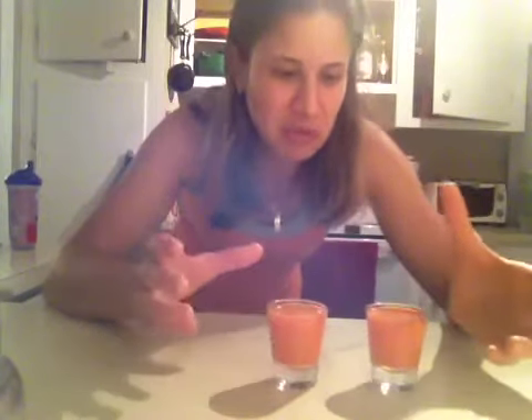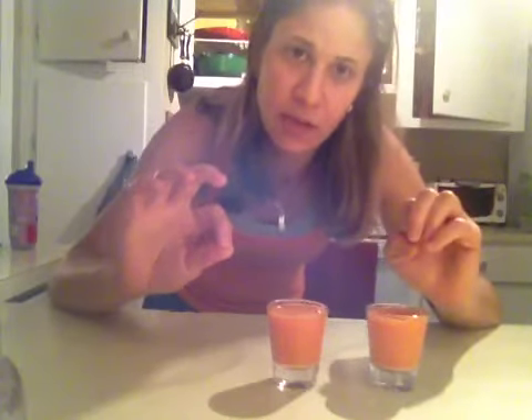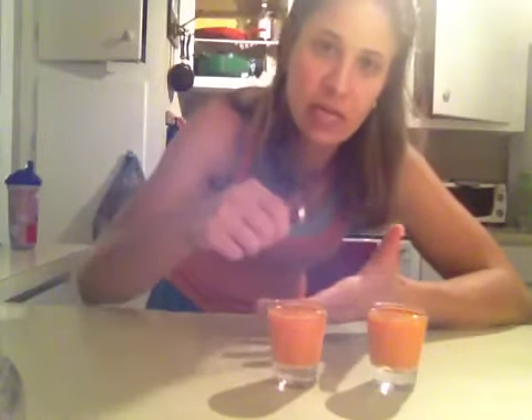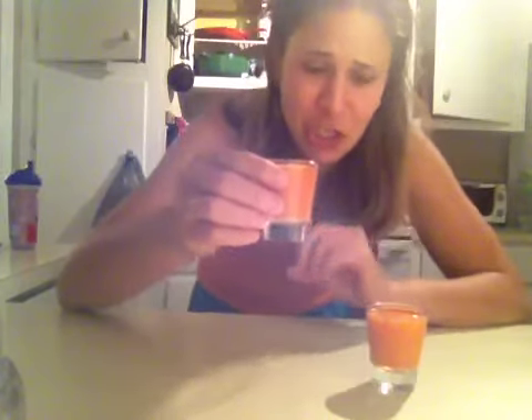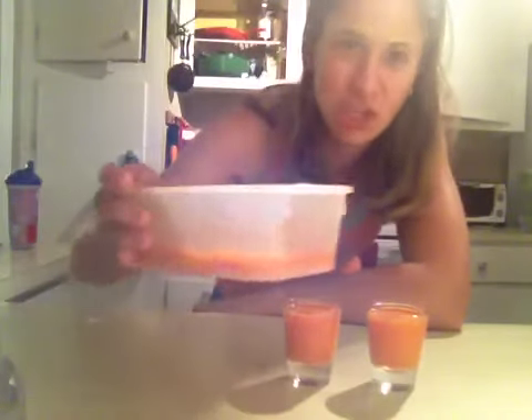I juiced one small sweet potato — equal parts sweet potato to carrot — and added a knob of ginger. After juicing it, I sprinkled in a little bit of cinnamon and a little bit of cardamom powder, then stirred it up and strained it again to get out any clumps of spice that didn't mix in nicely. Really good juice, though I think I put a little too much ginger in — it's really spicy. I just made a little bit because I don't need too much sugar before bed.